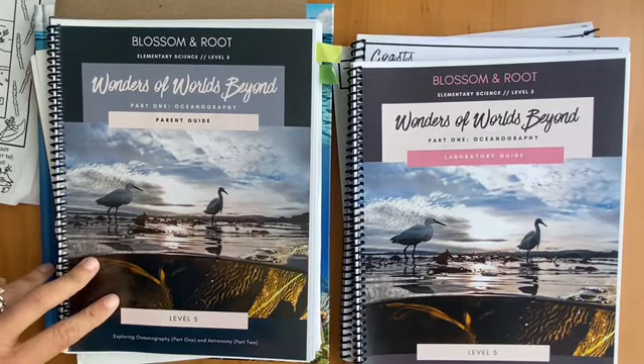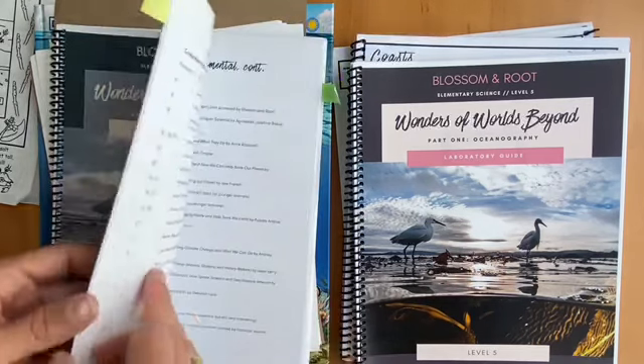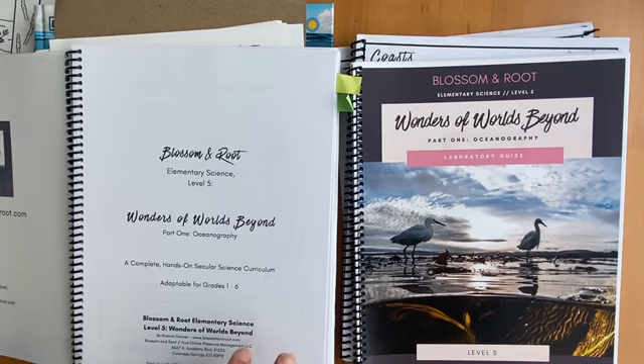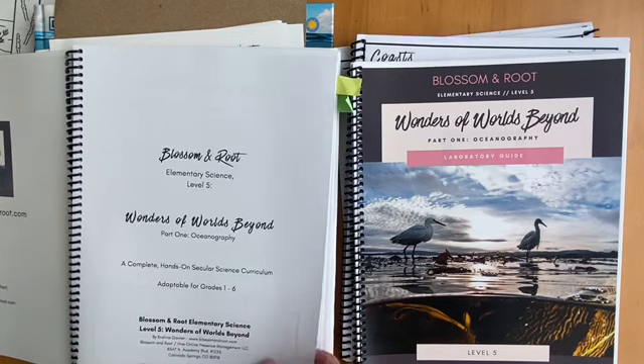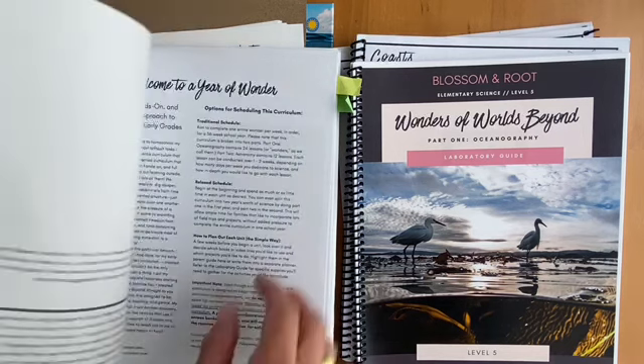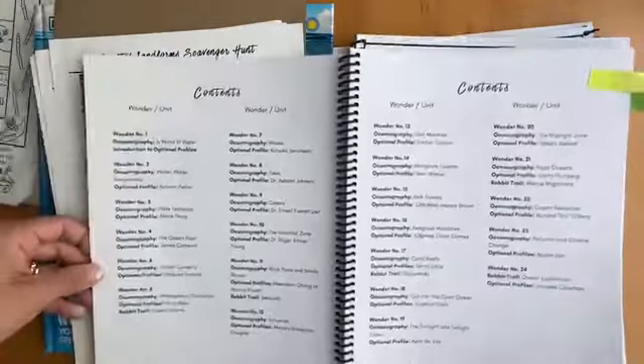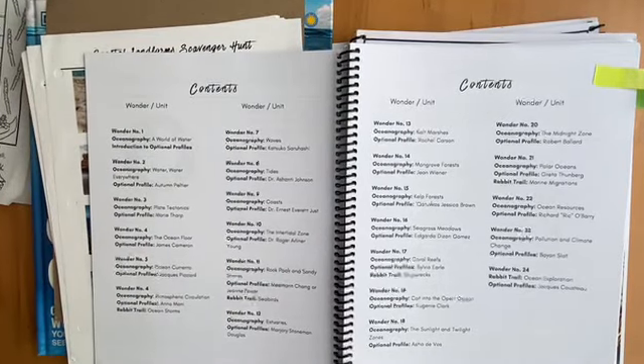The first thing I wanted to go through is the parent guide. If you're not familiar with Blossom and Root, all of the subjects are written to work together, but you can still purchase them separately. So this is from the Science for Level 5. The first part I'm going to go over — and this is all on the website, which I'll link below — is the topics that are covered.